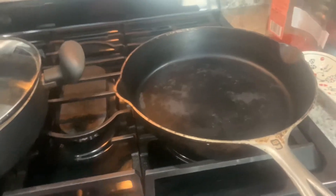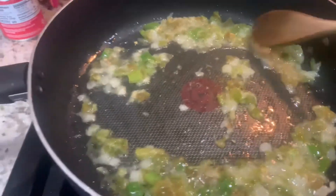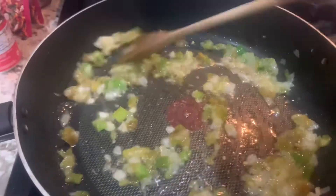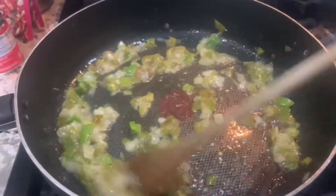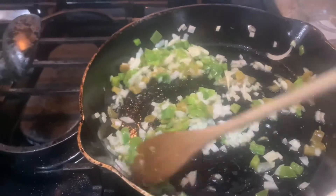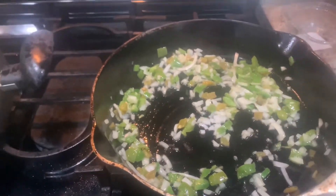I've got a cast iron pan and a regular nonstick that I'm going to use, and I'm putting a little olive oil in both of them. First thing I'm doing is sautéing my green peppers, some of the scallions, the green onions, and regular white onions. I added some of the green chilies too — I had one small can and just divided it in half for both recipes.